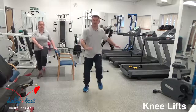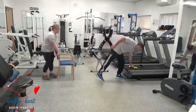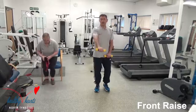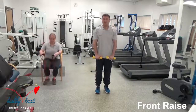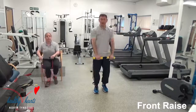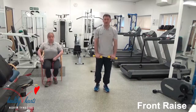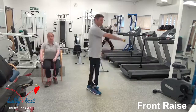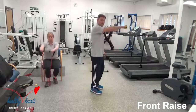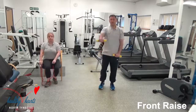Well done everybody. Back to the weights — front raise everybody. Options are: you're doing one at a time, or both together — up to you, whatever you find the best. So I'm bringing it up, my feet are still moving, no higher than shoulder height. I do it from the side — no higher than shoulder height. I'm still moving, still marching on the spot. Alison is doing her version with the resistance band.